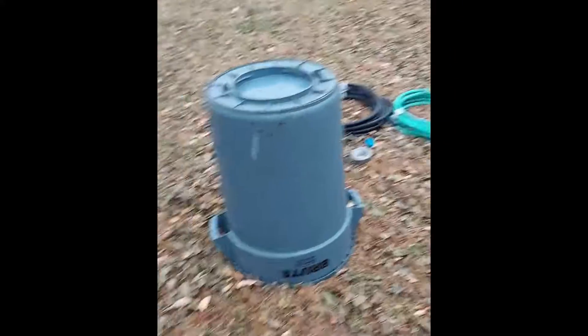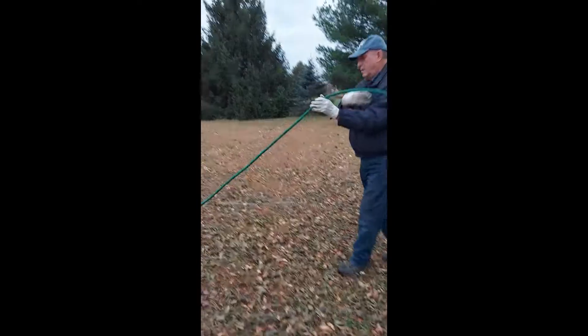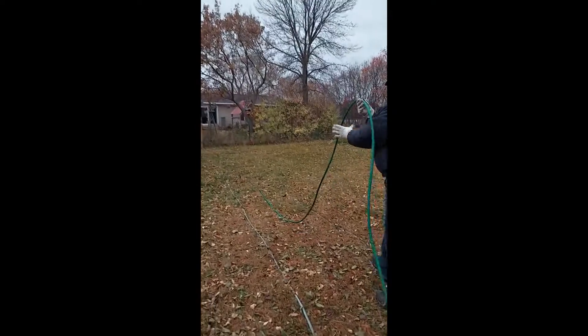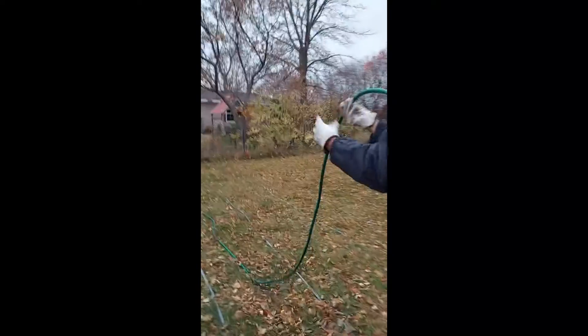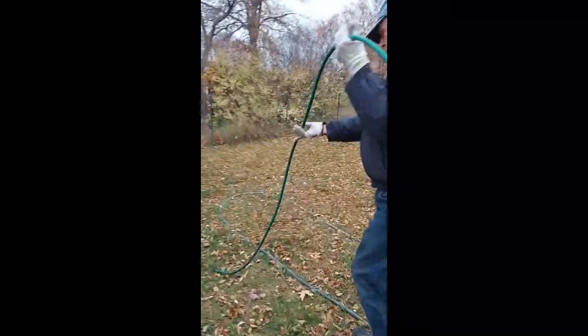We've discovered a real cool hack using a large upside-down garbage container, but before we start winding the hose we need to make sure that the water is out of the hose. The way we do that is just the traditional rocking the hose, where you lift it up above your shoulder and walk to the end so that any water left in the hose comes pouring out the end.